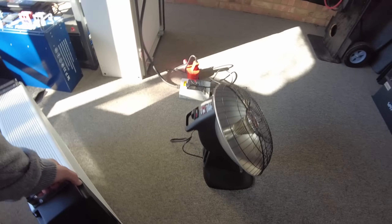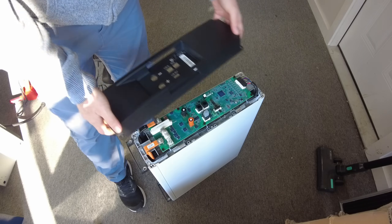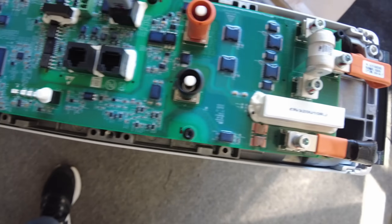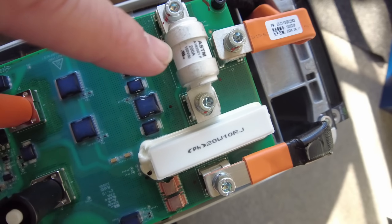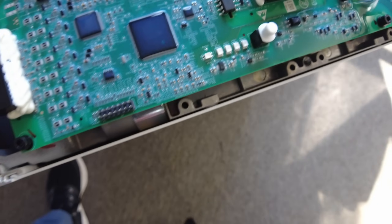I want to pull the cover off this third battery and take a look inside. It's a molded aluminum faceplate, and here's the BMS — it's got a fuse built in: a 200-amp, 150-volt DC fuse. There's a big resistor here, maybe some kind of current limiter. The whole board is covered with conformal coating. It looks very, very quality.